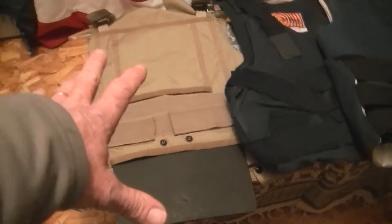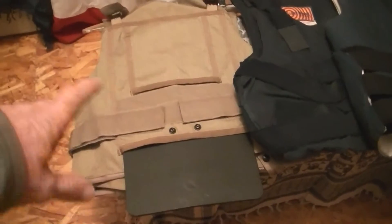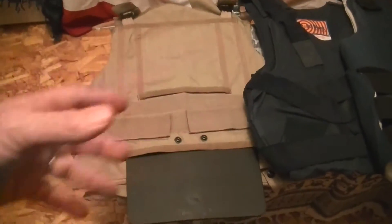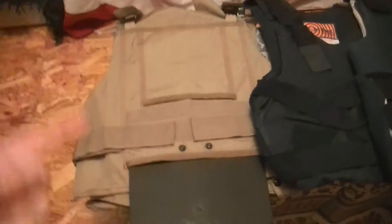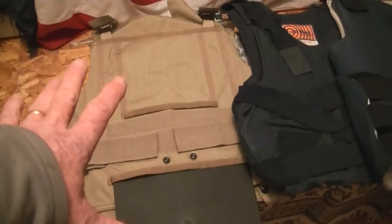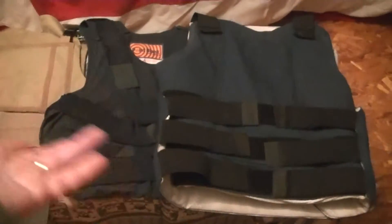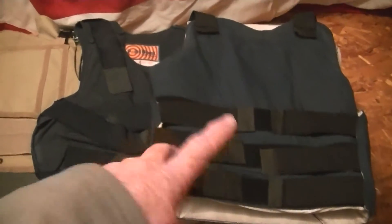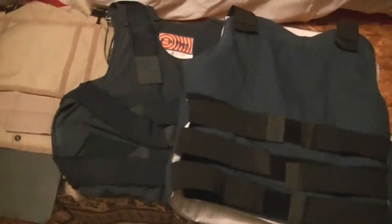Keep in mind that the plate carrier alone can add 14 to 20 pounds. These are Level 3, so they'll stop .308 — I believe they're quarter-inch plates. But after you add magazines, a pistol, an IFAK, a blade, a multi-tool, pistol mags, and rifle mags, this thing is going to weigh around 60 pounds, so make sure your plate carrier is comfortable. You can also wear the soft body armor underneath your MOLLE vest. I've heard people say they keep the soft armor next to their bed so they can throw it on quickly during a home invasion.